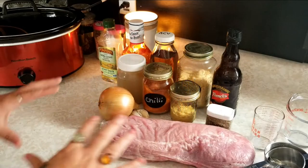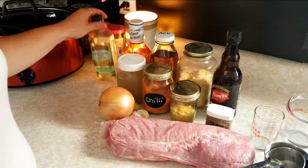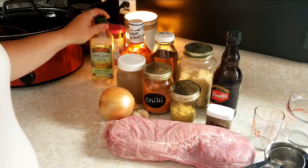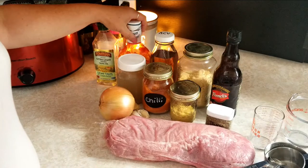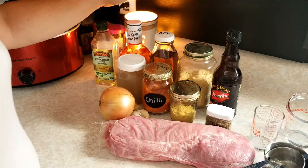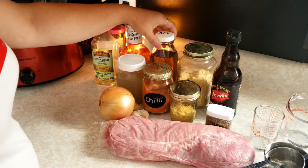This recipe is super easy. It does have quite a few different ingredients in it. You're gonna need some oil — I like to use olive oil, but you can use vegetable oil or whatever you like. And barbecue sauce — I like Sweet Baby Ray's, but you can use any kind that you like.